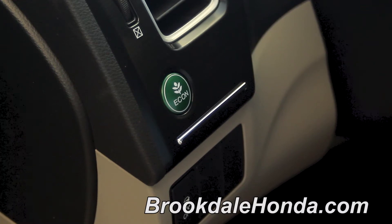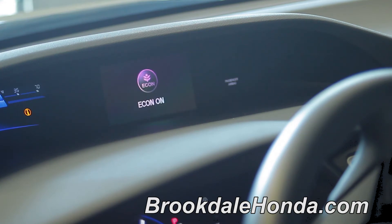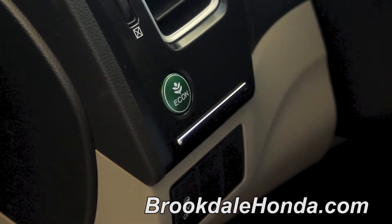To engage your Econ, simply push the button in and the little light will show up on your dashboard that looks a lot like a plant. To disengage the Econ, hit the button a second time and it will turn the Econ off.